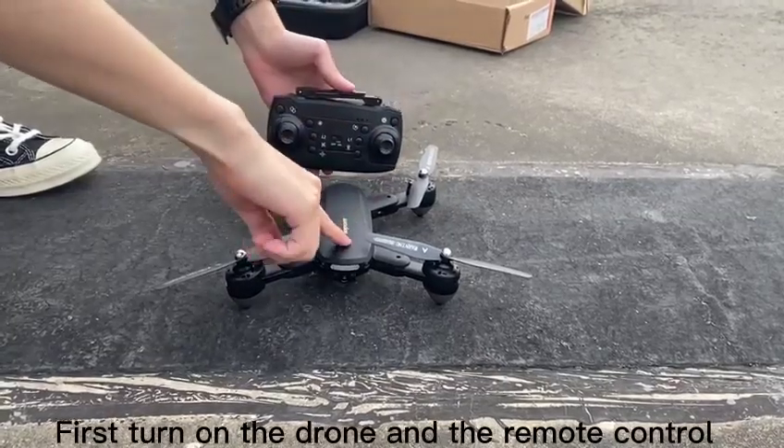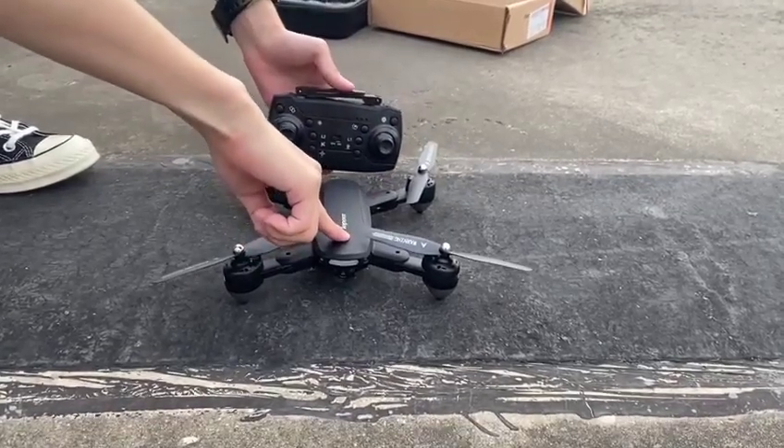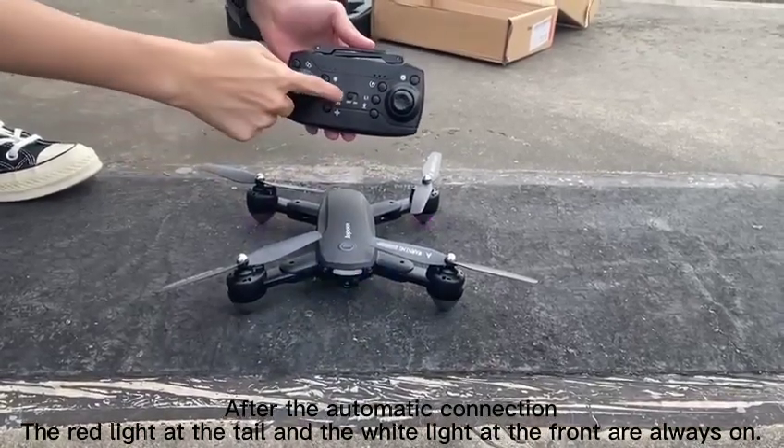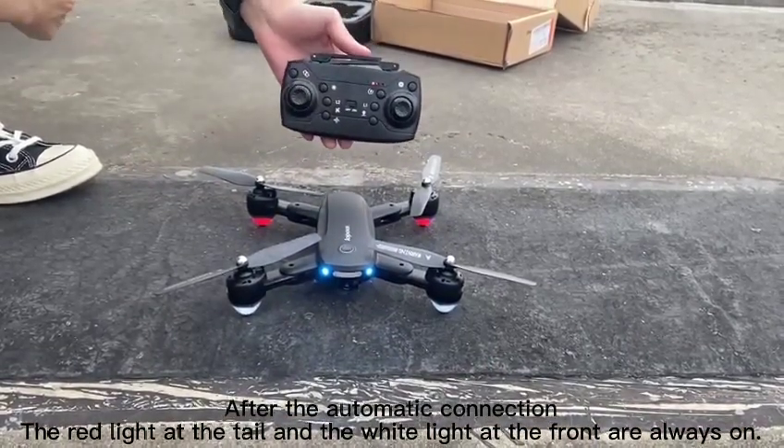First, turn on the drone and the remote control. After the automatic connection, the red light at the tail and the white light at the front are always on.